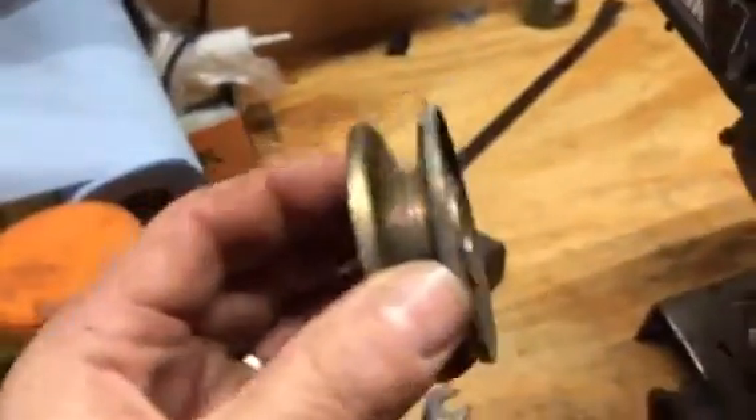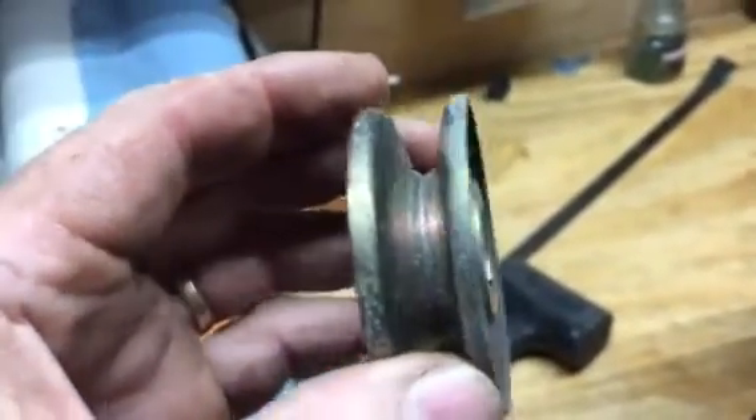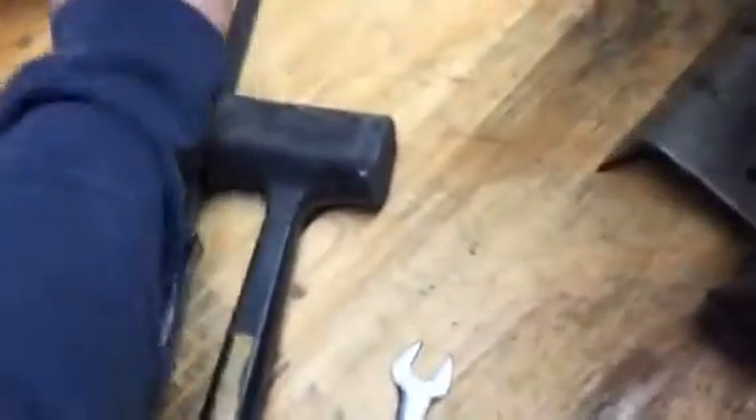Just always have a look when you take something off to make sure you know which way it goes back on. If you look at this pulley, the boss here and the boss here are pretty much even — spacing either way. So I don't think I can screw that up; I think I can stick it on either way and it's not going to make a difference. But I'll put it face down. Put that one face down, put the bolt back. There's a spacer too — don't forget the spacer.